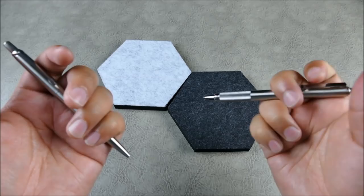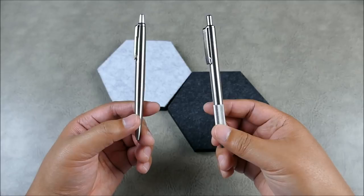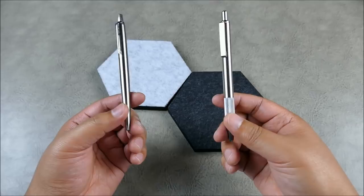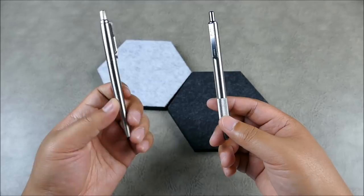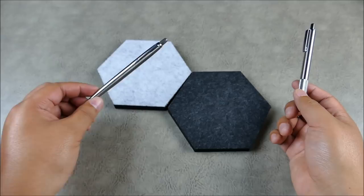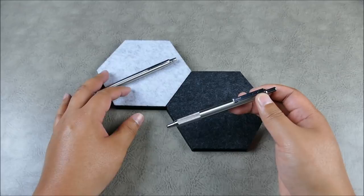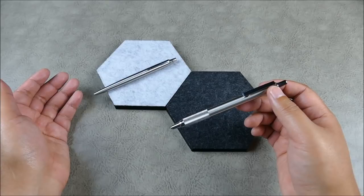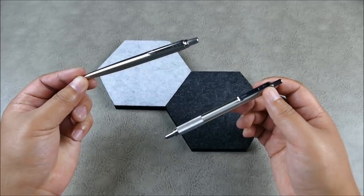Honestly, the way these function when writing is quite similar. You probably don't sign too many things these days — I sign my son's homework binder pretty regularly, but most of my notes are taken on the computer. Form factor-wise, the Parker is quite iconic — it's what you imagine a nice ballpoint pen looks like. The Zebra is more of a cult classic: if someone sees you carrying one, they know. It really meshes with that EDC vibe — it feels like an industrial tool.